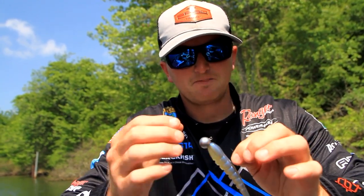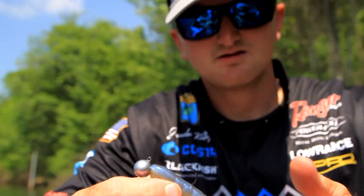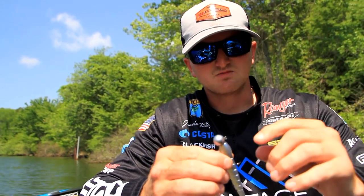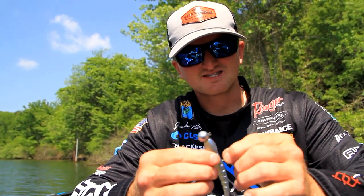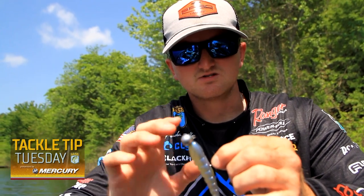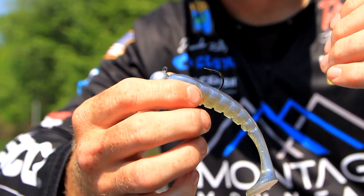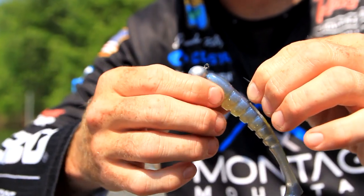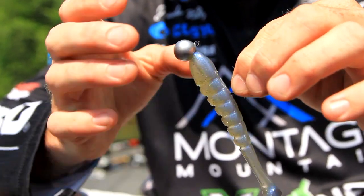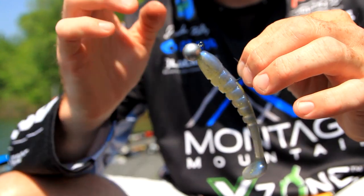I'll utilize this bait anywhere from about 15 to 35 feet as we start getting to the point where we start seeing some ice. I'm gonna be bundled up in my Blackfish gear — hats, gloves, turtlenecks — trying to stay as warm as possible so I can keep putting fish in the boat until that season is completely over up north. Using this ball head swimbait I can cover a lot of water and still keep a moving presentation while fishing for fish that are really not trying to feed much anymore. It's a good way to trick some of those bass, especially big ones that are still willing to bite.